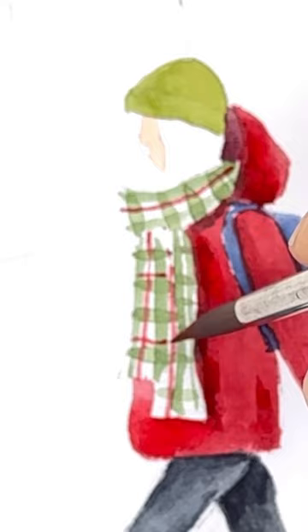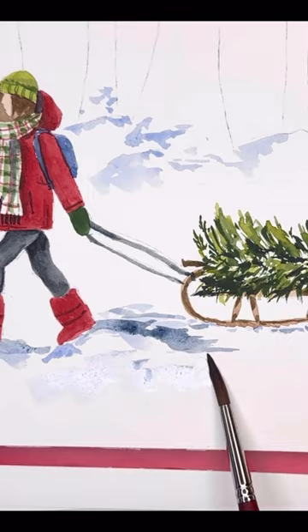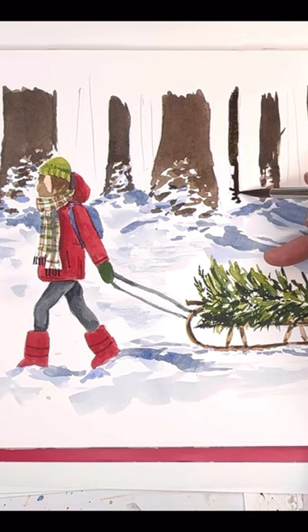I added more details that are not actually in the photograph, and I changed the fact that instead of her pulling a child, I had her pulling a tree. Then I go in and paint in some more shadows and more trees that were not in the photograph.